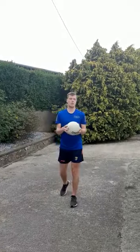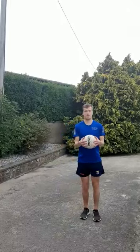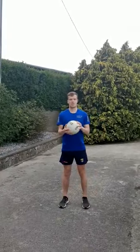Once you've done step one and two, move on to step three. Step three is throw it up, clap front and behind, and catch it again. So that's a bit trickier.